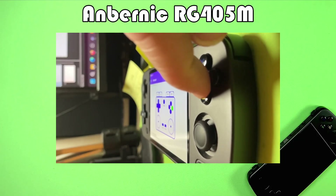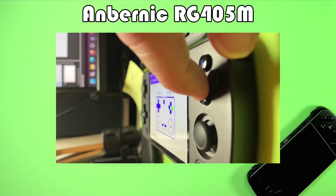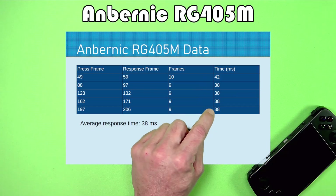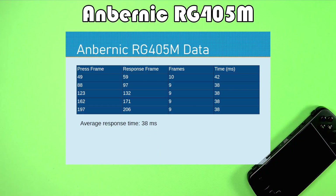Up first, we have something of an older device — the Anbernic RG405M. I took five button presses that I felt I could clearly see, did some frame counting, and there's a little variation but not too much. The first one was a little bit slower than the others, but that's probably just a random measurement error. The average response time was about 38 milliseconds.